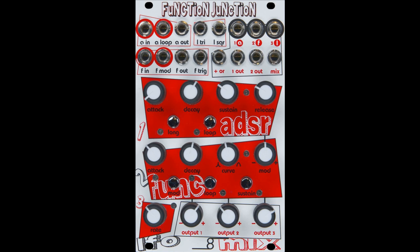The plus-or circuit outputs the current highest voltage value of any of the voltages output by the mixer. Function Junction is a 16-HP Eurorack format module, available now with an estimated street price of $199.99 / €199.99 from CRE-8 Audio and common CRE-8 Audio dealers worldwide.